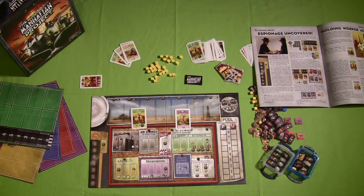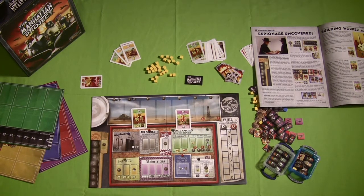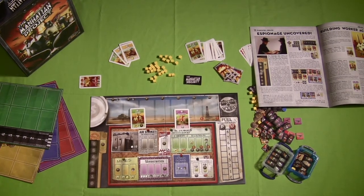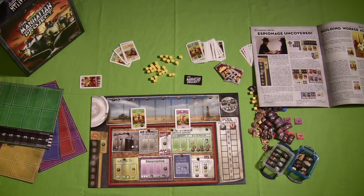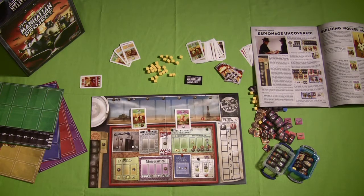I personally was never much into worker placement games, yet 2012 brought out two of my favorite worker placement games: Lords of Waterdeep and The Manhattan Project. I'd never been into worker placement games until I played these two games, and now I really enjoy the genre. Overall, I think you're getting a really good value for your $50 — a great worker placement game that's not hard to learn, very easy to teach, and comes with a fantastic rulebook.